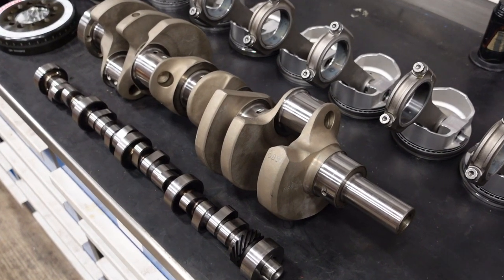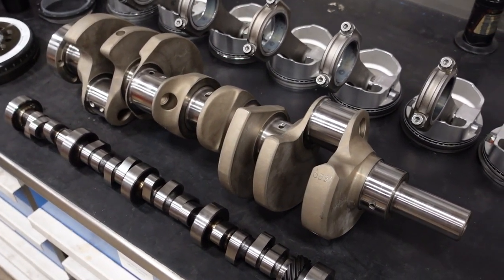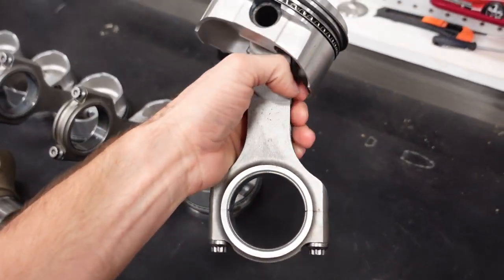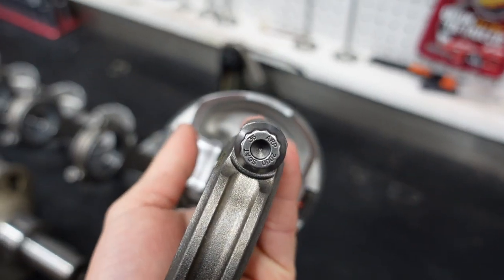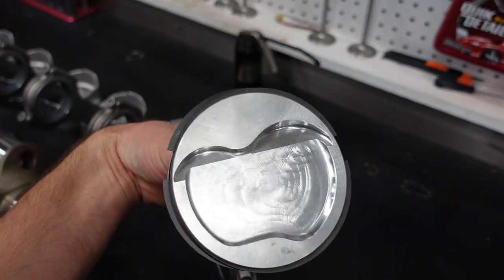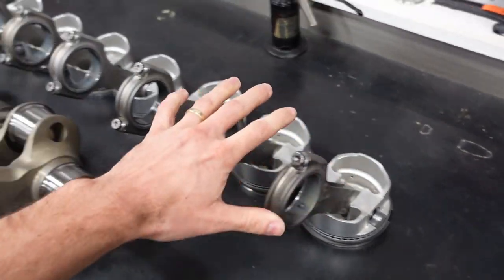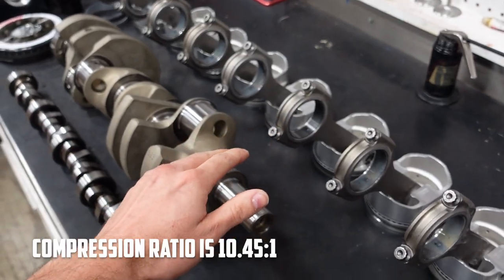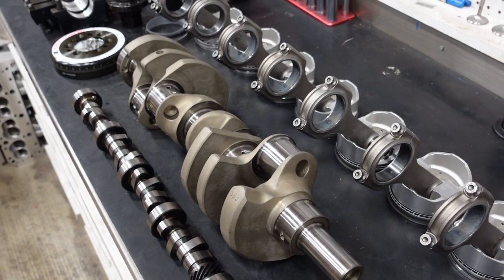The crankshaft for this build will be our Smetting 4340 forged, internally balanced, 3.4 stroke crank. On top of that, we're going to use a 4340 5.4 inch H-beam connecting rod with ARP2000 hardware and a JE forged piston with some nice Total Seal rings. The compression ratio on this build will be about 10.5 to 1, just under 10 to 1, which will be perfect for a nice pump gas everyday driver engine.